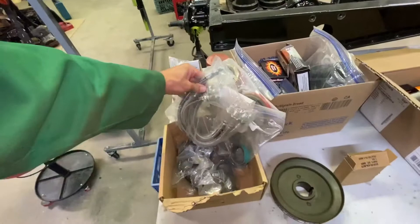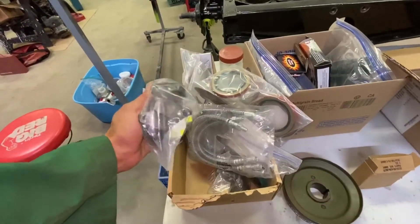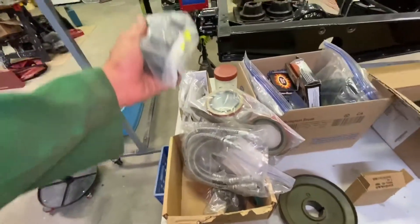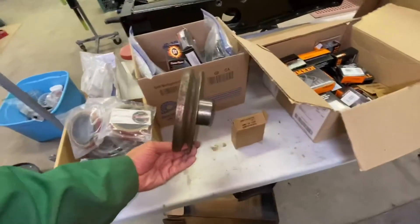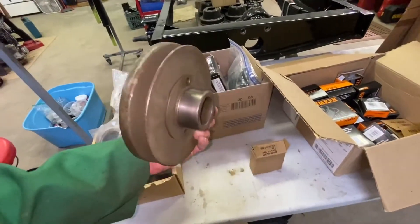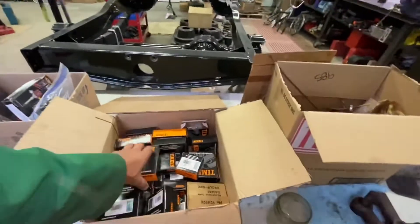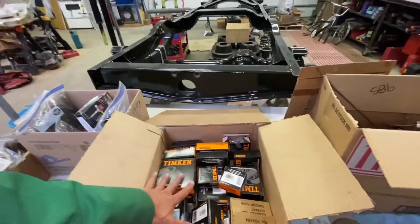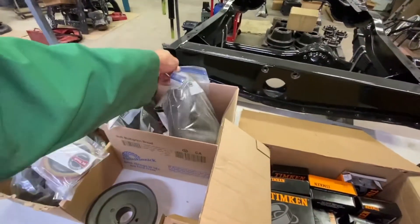There are new brake lines and things of that nature. Here are all my cylinders for the brakes. I've got my main drive pulley — this is an NOS part since mine was a bit damaged. All bearings — this is a nut and bolt restoration so everything has been taken apart. I've got my ignition system kit and rad hoses that have been sitting here.